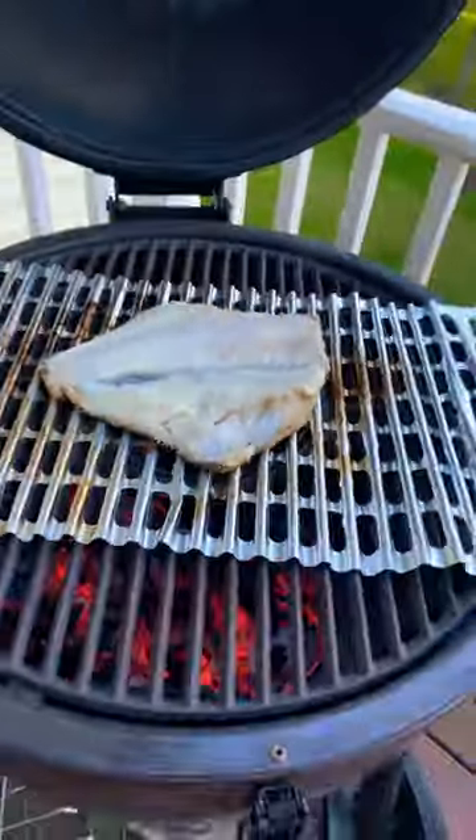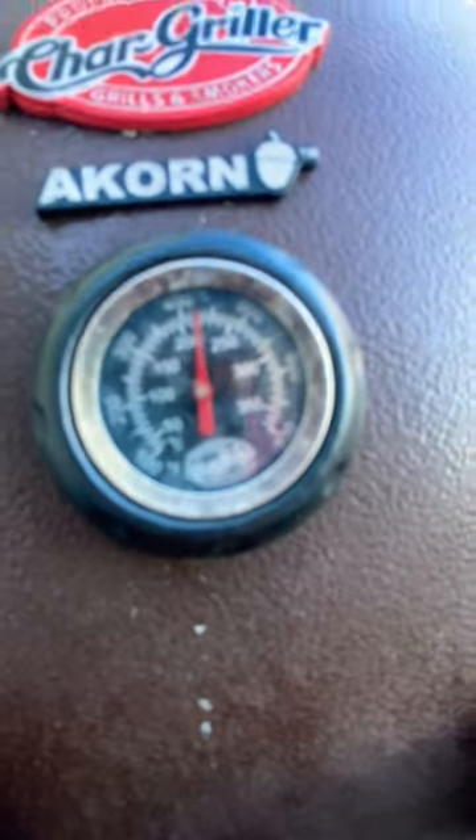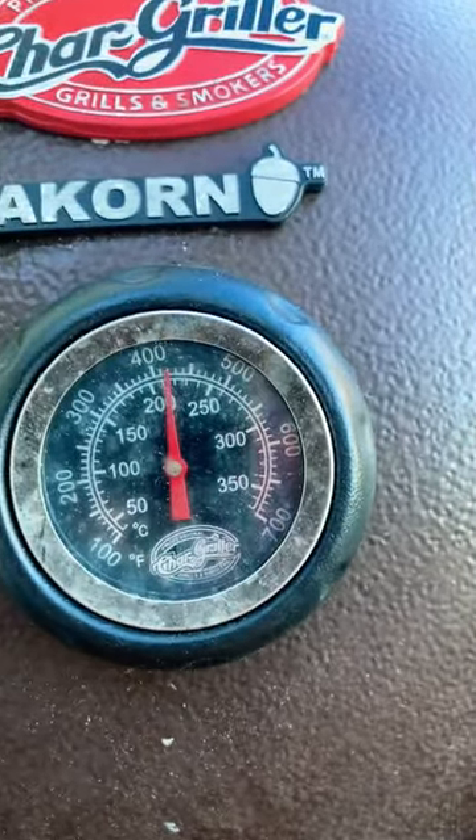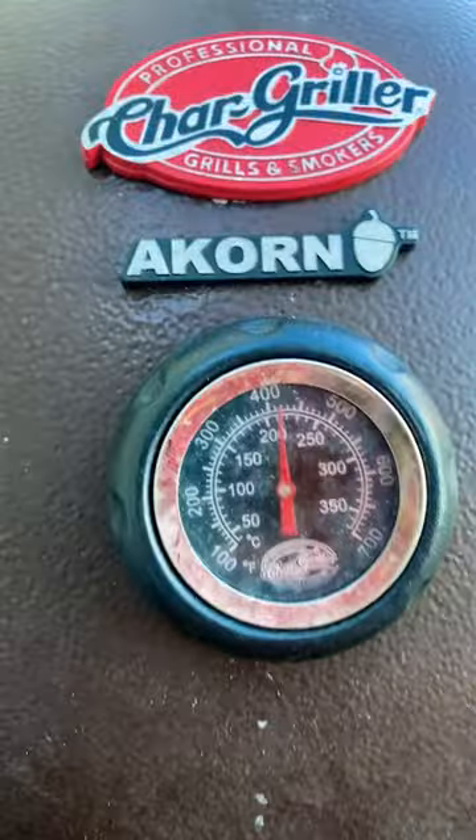I probably won't flip it because this grill goes up to like 500 degrees. Right now I have it down at 400, but it'll go up to like five or six hundred degrees.